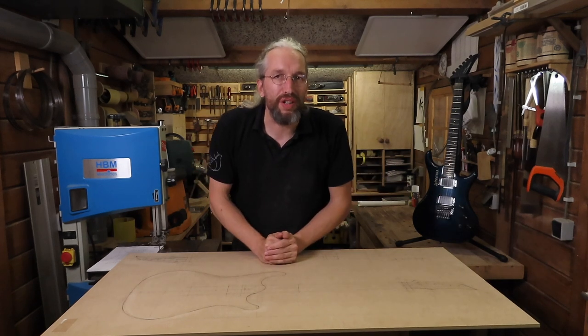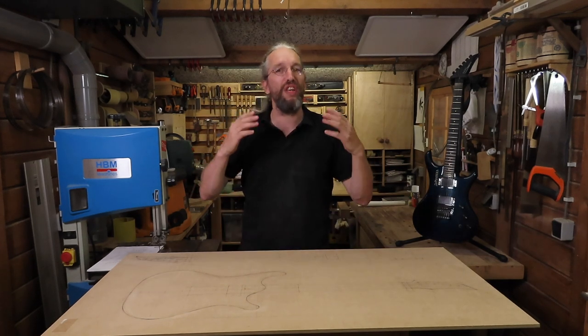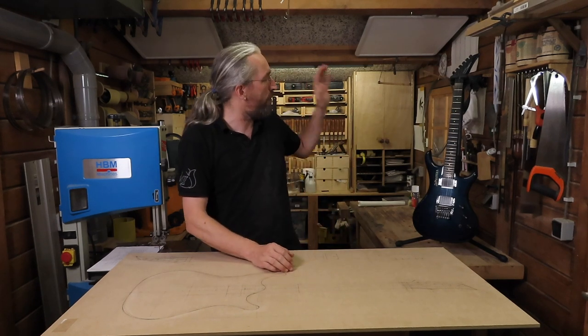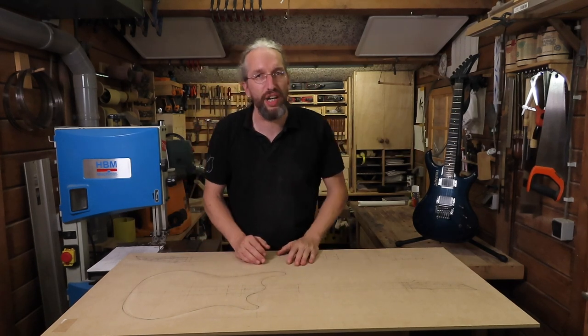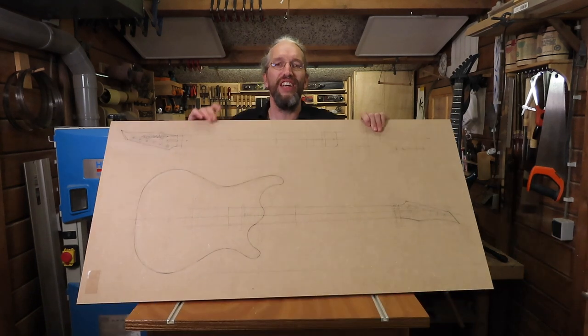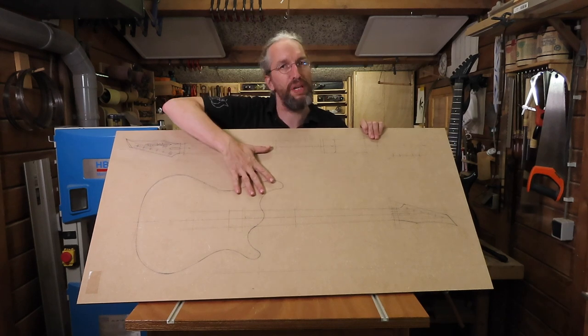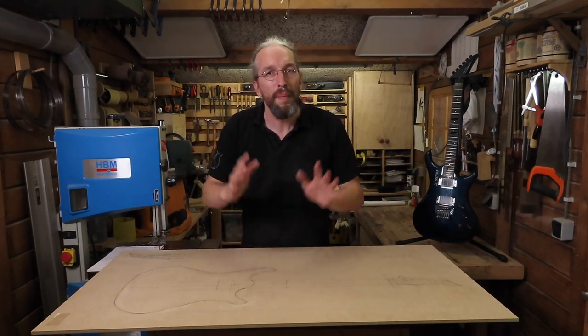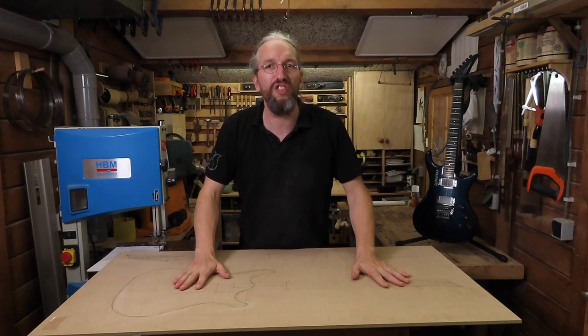Hi and welcome to the Unquendo Guitars Workshop. My name is Daniel and this is the second part of the video series where I'm building a tribute to the Westone Pantera X390. In the previous episode I already redesigned the guitar and the neck on a piece of MDF, so if you haven't seen that video please check it out. In this episode I'm going to turn these designs into some usable templates.